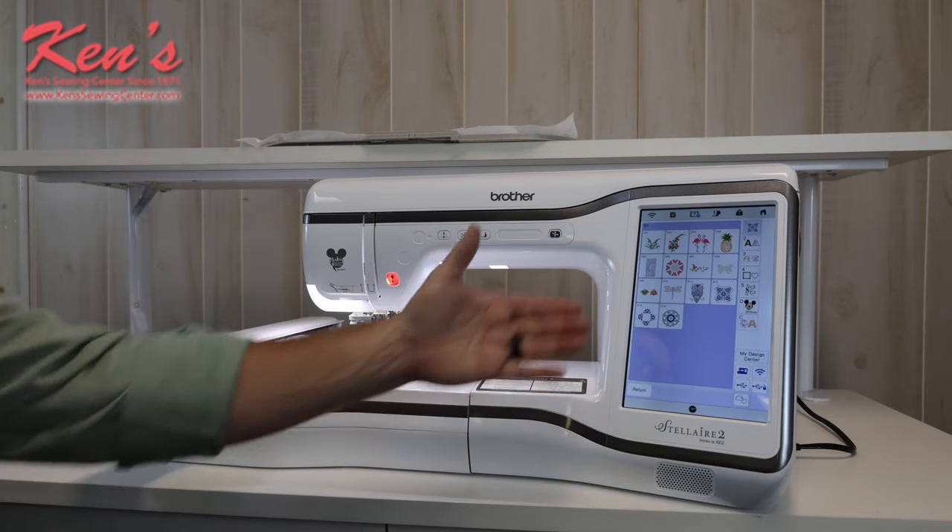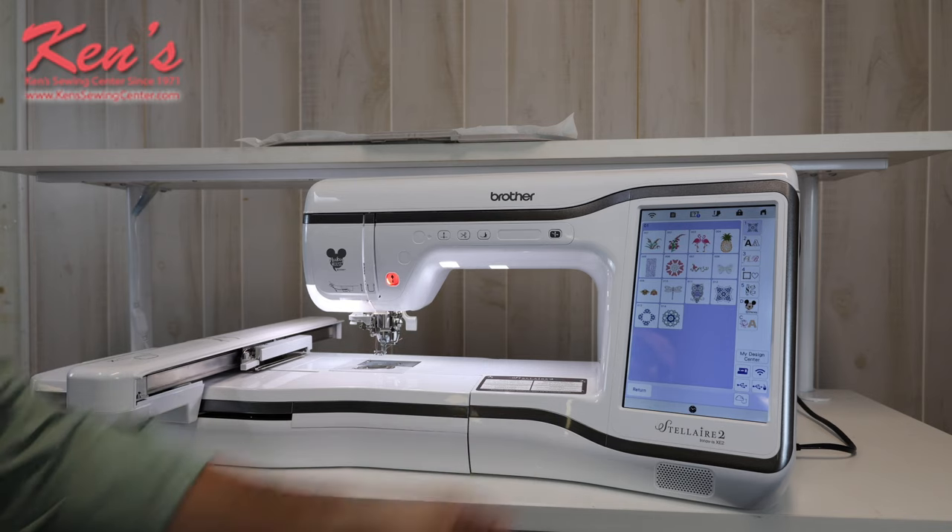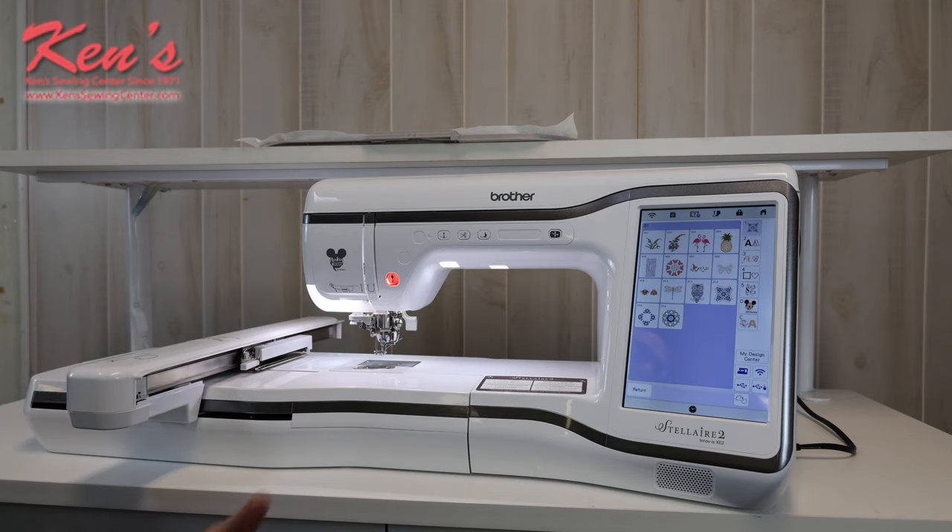This machine has thousands of colors on the screen. I can change the background and the brightness. I can do all different things to the hard drive of the machine to be able to display it in a color and shade that's pleasing to your own eyes.